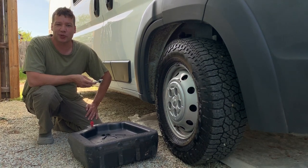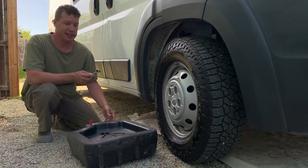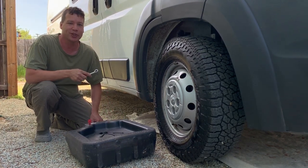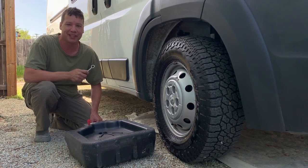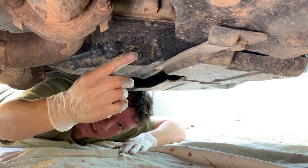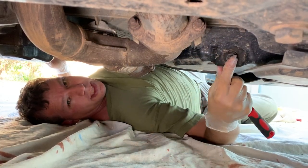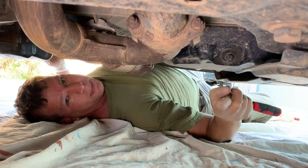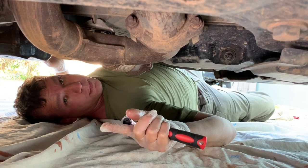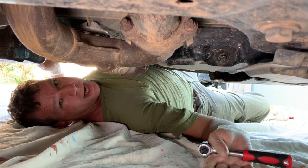We're going to grab our 13 millimeter socket wrench and our oil pan and climb underneath. The best spot to get underneath the vehicle is to crawl in right behind the tire. To make it better for the video I'm going to climb through underneath the front where there's a lot less clearance. There's not a lot of room between the plug and the ground, so I'm going to have to remove the plug and quickly move the oil pan underneath. It's a good idea to have a drop cloth to catch some of that oil.